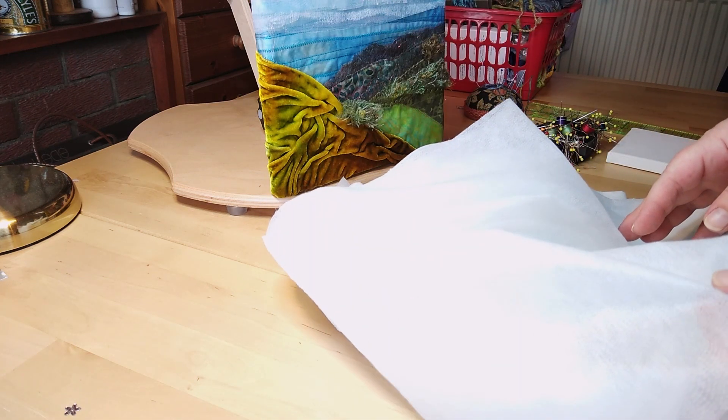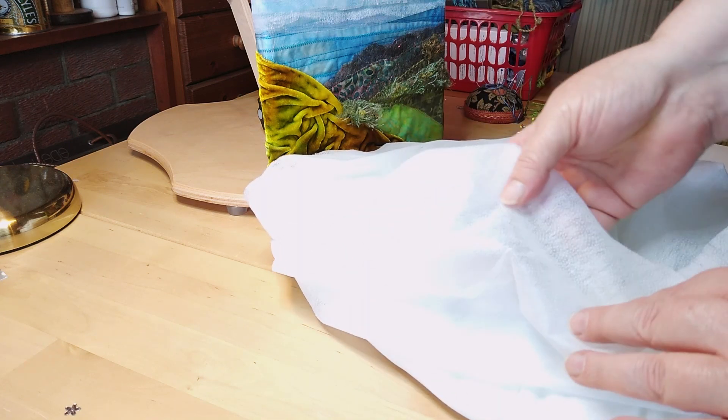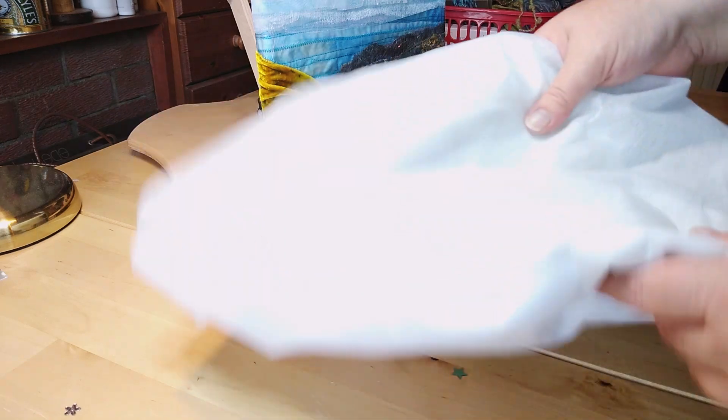The first thing we're going to need is some iron-on interfacing. This is a lightweight iron-on interfacing - it's quite soft, the sort of weight you would use for putting on silk or very fine fabrics just to give it a bit of body. So we just want something that's going to give us a support structure. It's soft and smooth on one side, then on the other side it's knobbly - those are the bits of glue. You could use bonderweb instead, but then you've got the paper backing on it which makes it quite stiff. I'm using a lightweight interfacing.